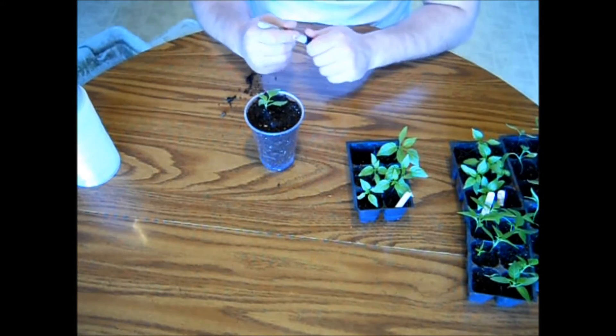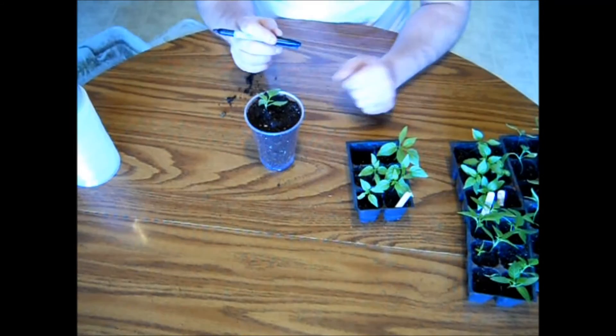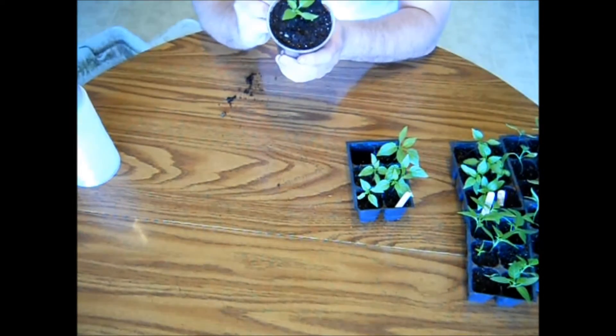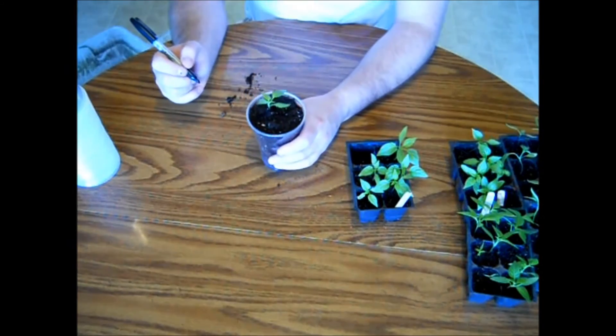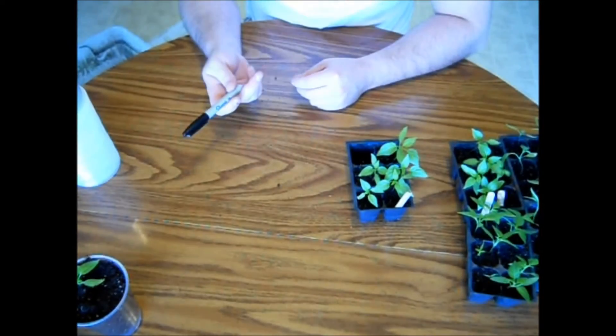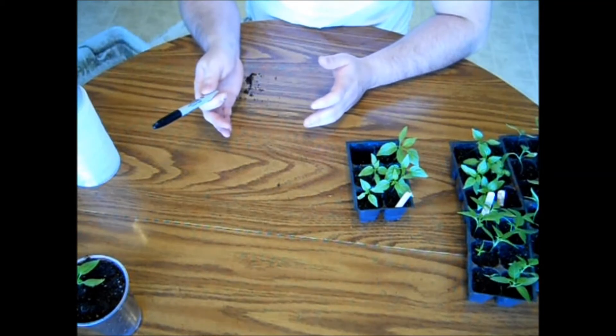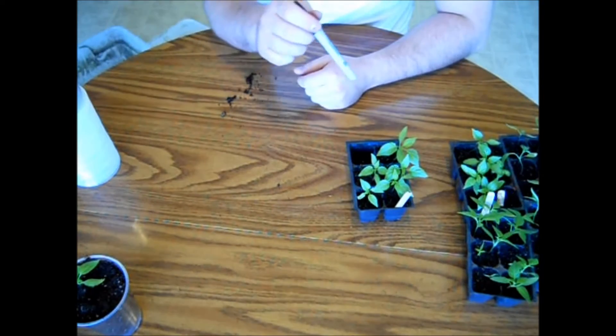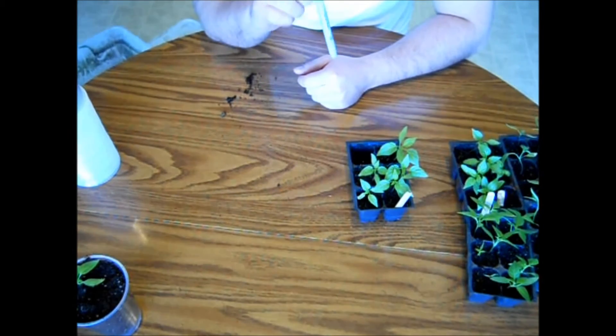Now the last thing you're going to want to do is label your cup — this one just happens to be number 14. Set that off to the side. Normally I would go ahead and stick these in a pan with water and give them a good soak, but since I watered these yesterday, I'm going to wait a couple days.